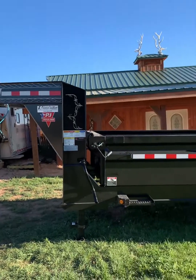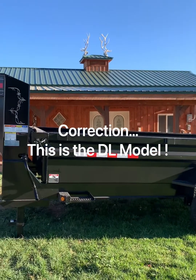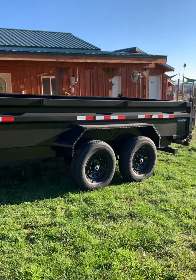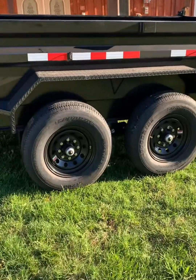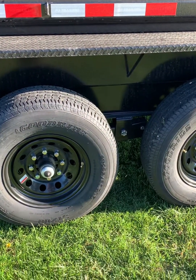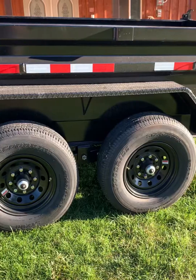Let's have a closer look at this trailer. This is the PJ DE model. This is a 16-foot bed by 83 inches inside. This version has the two 7,000-pound Dexter axles. They're a drop axle, they're an 8-bolt, 16-inch tire, sitting on 235-80R-16. Looking at a trailer, the running gear is one of the most important things.